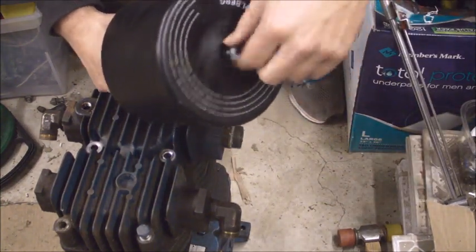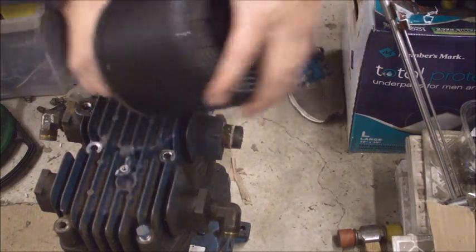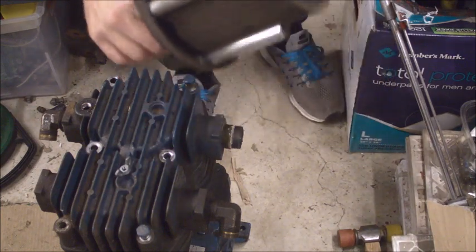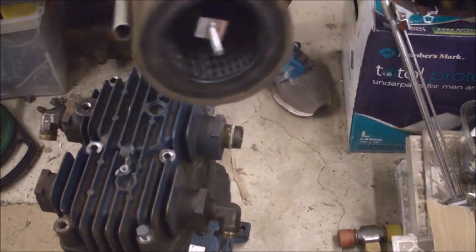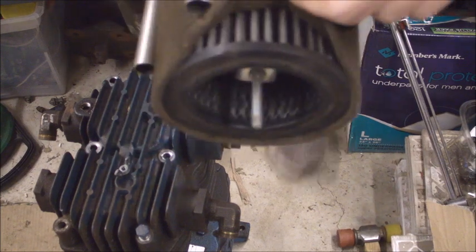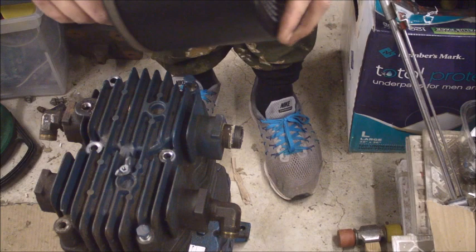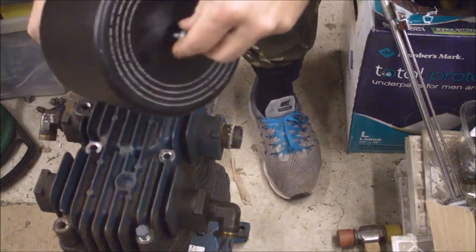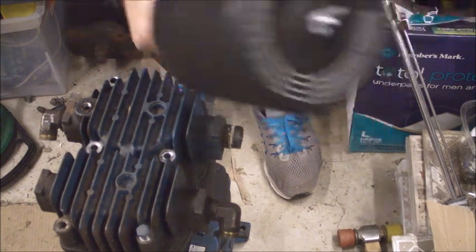I'll show you what the filter looks like — it's a pretty beefy filter. It's a decent size and it looks pretty clean. It's got this mesh on here, and if I peel it back you can see the filter element is in okay shape. For what I'm going to use it for it's perfectly fine, so I'm just going to put it back together and put it in the bin.